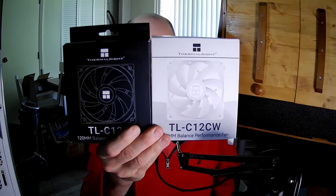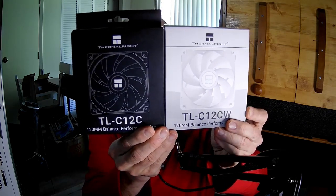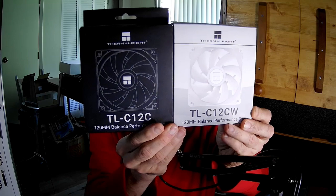Hello fan fans, I'm the PC Expert Amateur. We're going to take a look at two identical fans, the only difference being — guess what? Can you guess? So the TL-C12C and the one with the W.